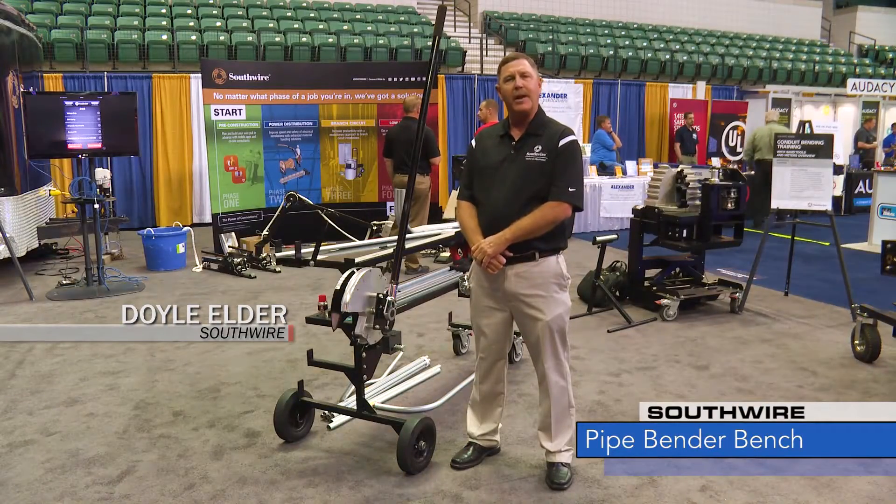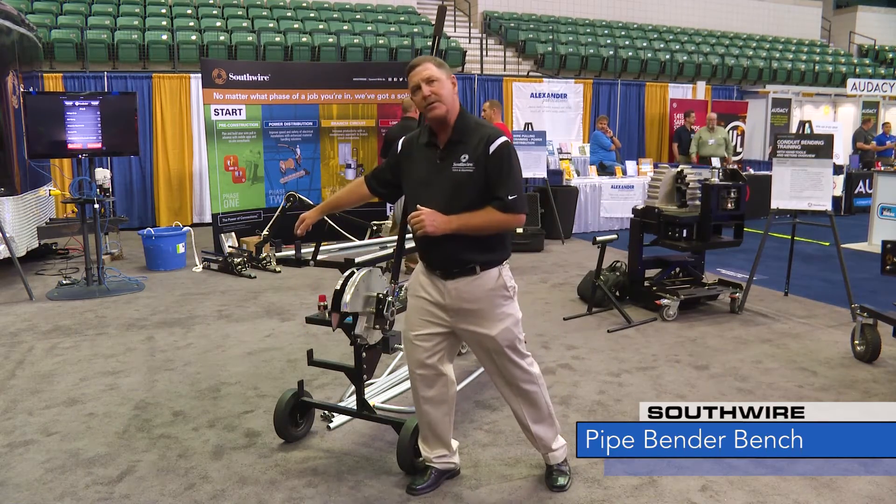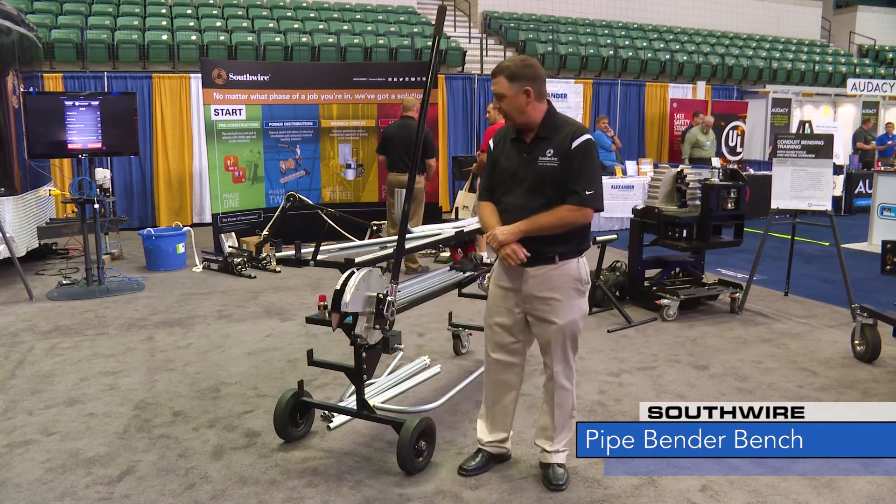Hi, I'm Doyle Elder and today I want to introduce you to the BendStation Pro from Southwire. It's a complete bending station for three-quarter and one-inch EMT. It's got three levels of conduit storage on it and it'll hold about 900 feet of pipe.